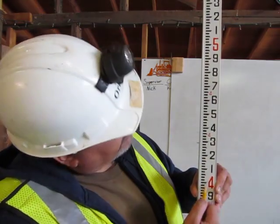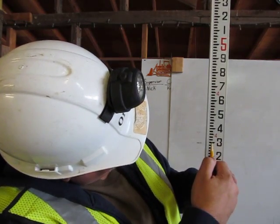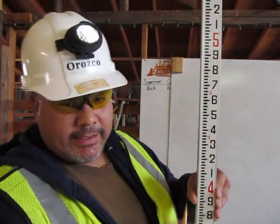The engineer's ruler is broken into feet — four feet, five feet. Between each foot is like having 100 pennies: 10, 20, 30, 40, 50, 60, 70, 80, 90, and 100 pennies.